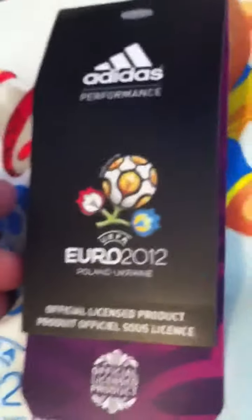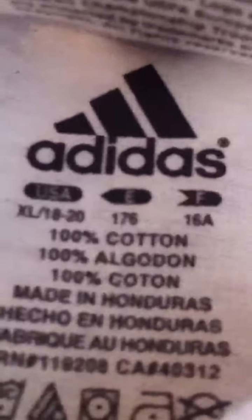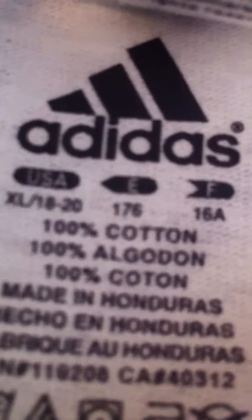This is for Poland and Ukraine. Here's the ball — it says Adidas, I'll show you the size. It's an XL — I'm not sure if you can see it there. It's a XL, and it says 100% cotton. That's in another language, but it's made in Honduras. It's a really cool shirt I think.